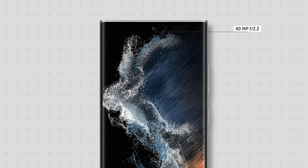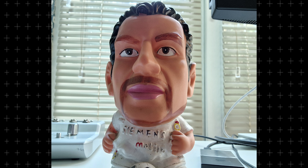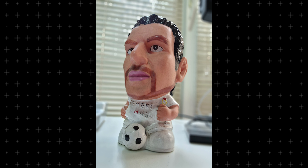The front camera is the same as on the S21 Ultra — a 40-megapixel camera with a 26mm lens and f/2.2 aperture. It shoots well, knows how to take portraits, and in general is a good front camera.